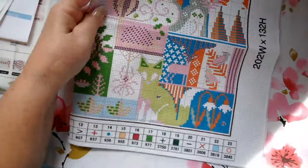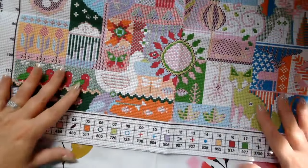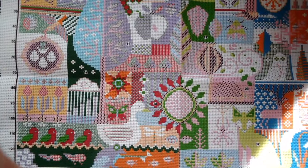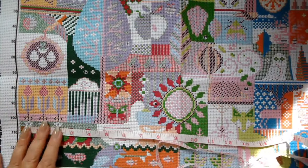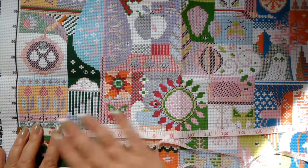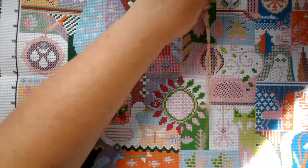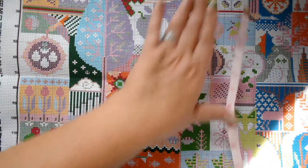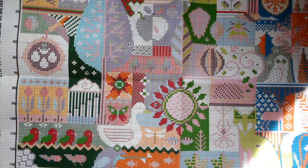Oh, I wanted to measure real quick before we move on. I think it's 102 stitches across by 132 stitches tall. Let's just do a real quick measurement in inches — it's 18 and a half inches across by 11 and three quarters inches vertically. So it's a good size. It'll be so pretty when it's finished. Beautiful picture.